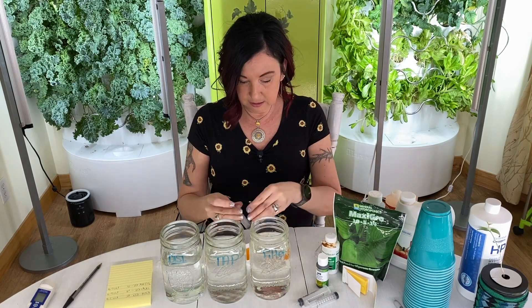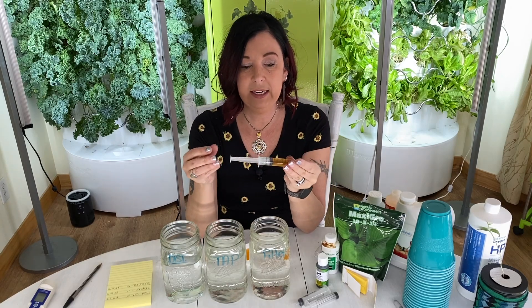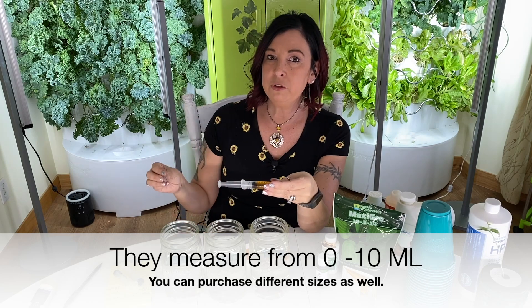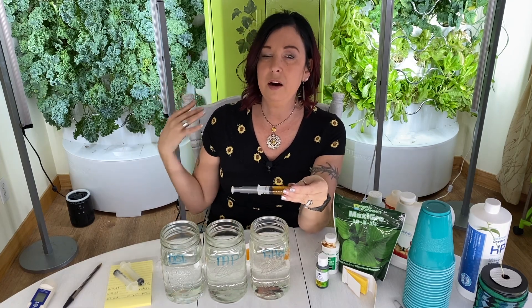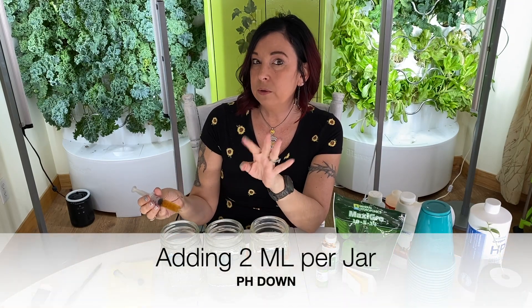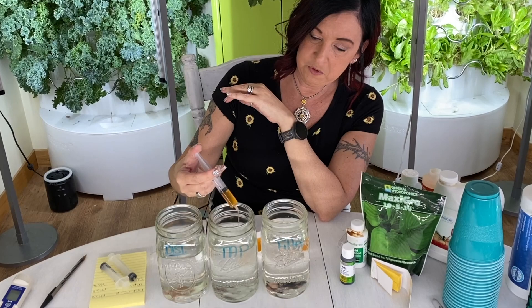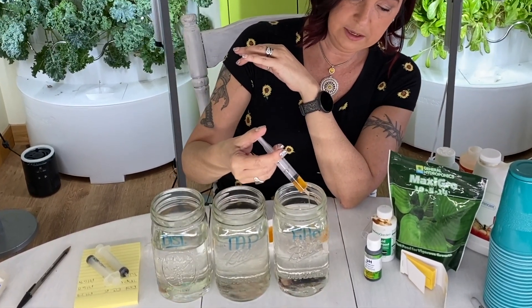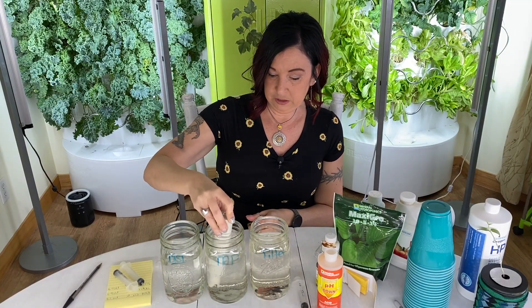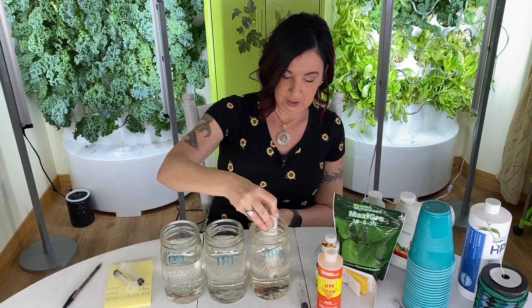I'm going to pour some water into a little cup and use medical syringes I purchased on Amazon — they measure in milliliters, and this one holds 10 milliliters. For this video, I'm going to add two milliliters of pH down to the distilled, take the tap water down, and take the filtered water down as well, then give each one a good stir.